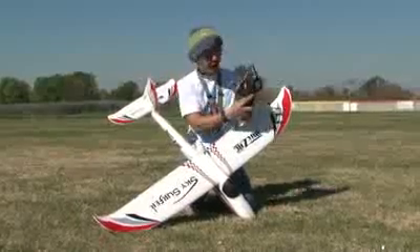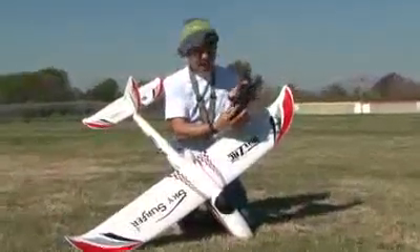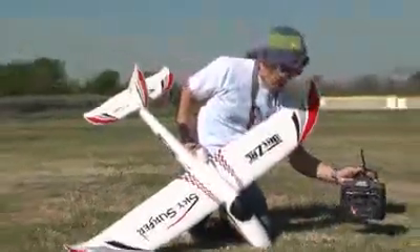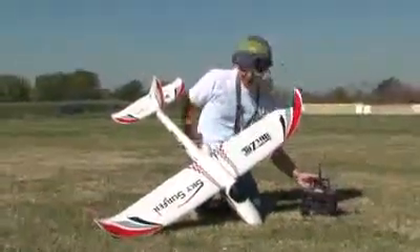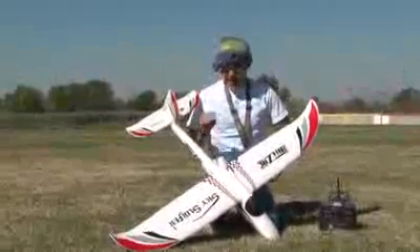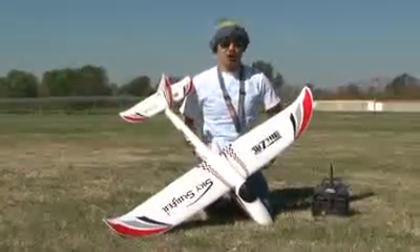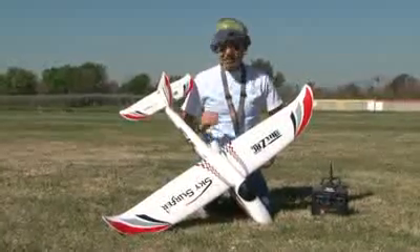Just a really foolproof way to fly these things now. The transmitter feels great in the hands — just an awesome setup for this Skysurfer. We offer the Skysurfer in two different packages: this brushless version, and also a brushed version. We are covering the review for the brushless version — just an awesome flying aircraft.